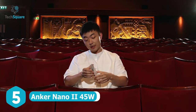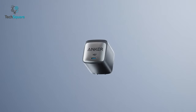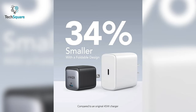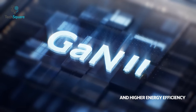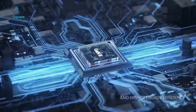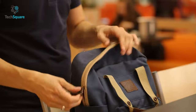You might already know that Nothing Phone One does not include the charger, meaning you have to buy it separately. This is why we have the Anker Nano 2 for you, which can deliver a 45W power output to juice up your phone in no time. This charger is almost 34% smaller than other standard 45W chargers. It is powered by GaN2 technology, which increases the operating frequency and makes the charger compact without compromising the power. Being compact in size, it takes less space and has ultimate portability.